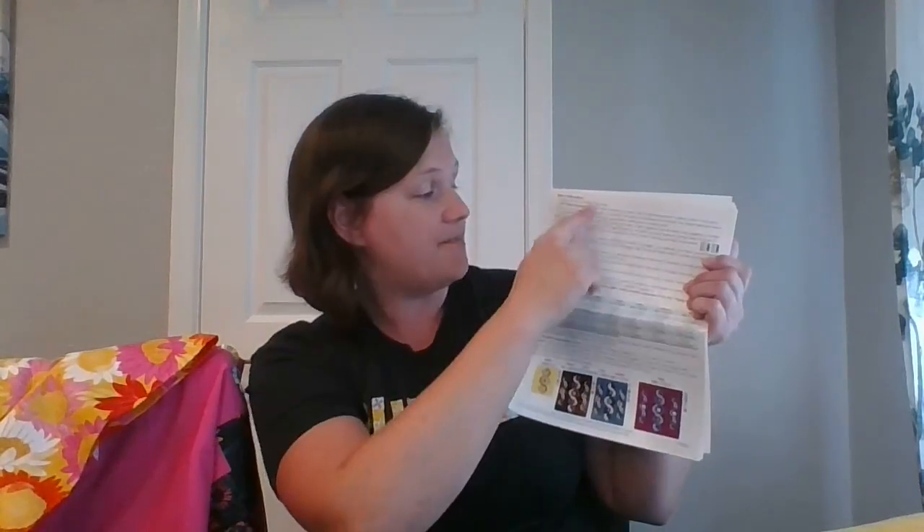If your blocks always end up the correct size, that's why I recommend a scant quarter-inch seam. Test your seams — on the very first page under basic instructions it explains how. Also make sure to read all the basic instructions; there are some new things in this pattern that weren't in my previous patterns — I updated that section. When you go to cut your fabric, there are little instructions below each cutting section as well, so read those before you start cutting.